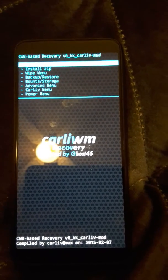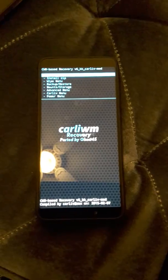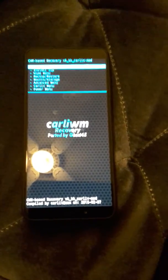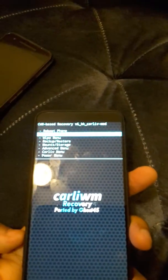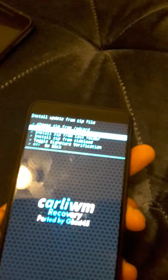You'll see the usual recovery options. At the top it says Reboot Phone. Use the volume buttons to navigate down to Install Zip, then choose Zip from External SD — not the internal SD card.